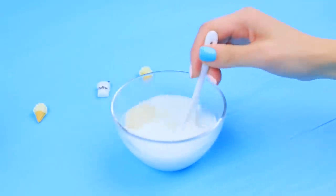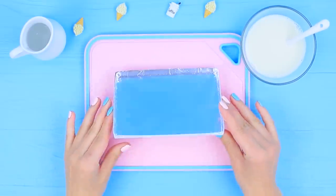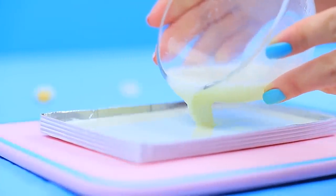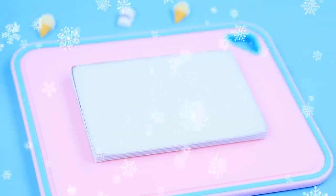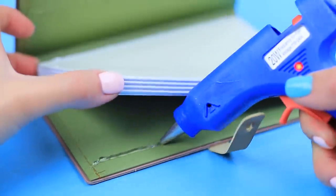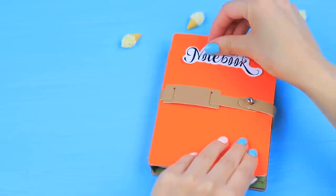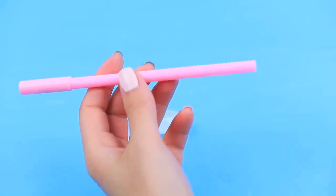Mix well. Pour the mixture into a mold the size of a notebook with edges. Refrigerate it for an hour. Glue the mold with the jelly into a notebook cover. Close it and attach a label. Trim a plastic spoon and glue it to the bottom of a pen.